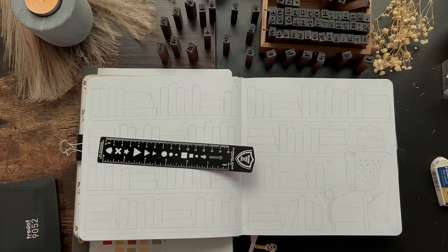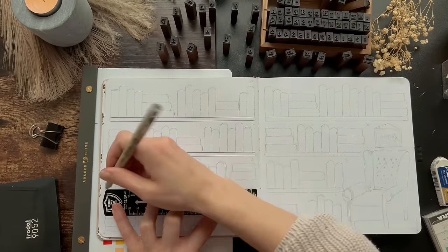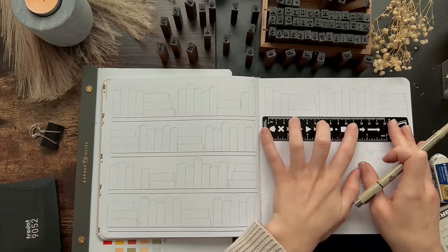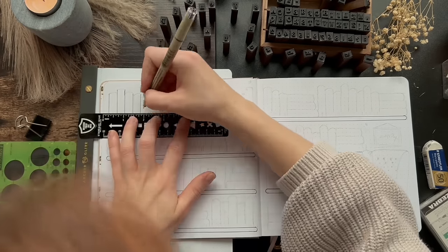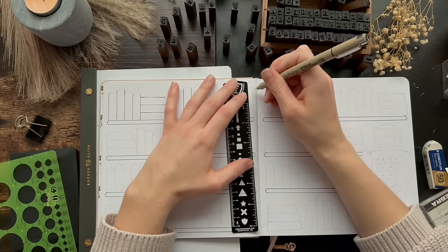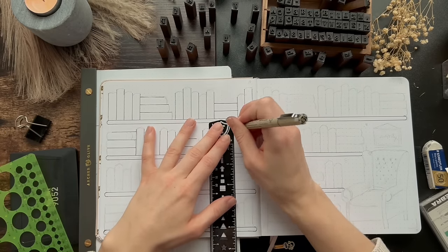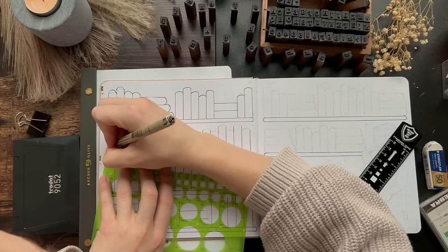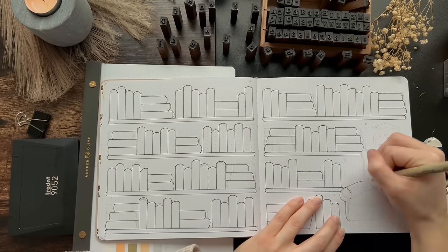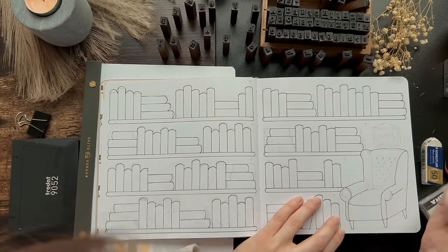This next spread is my bookshelf spread, which was so fun to look back on last year. It's basically going to reflect all of the books that I read in 2024 displayed on a bookshelf. I'm going to keep the same theme as last year where I try to match the books in my journal to the covers of the books that I read, so it's going to be nice and colorful by the end of the year. It's a lot of fun — you just start coloring once you're done reading your books.